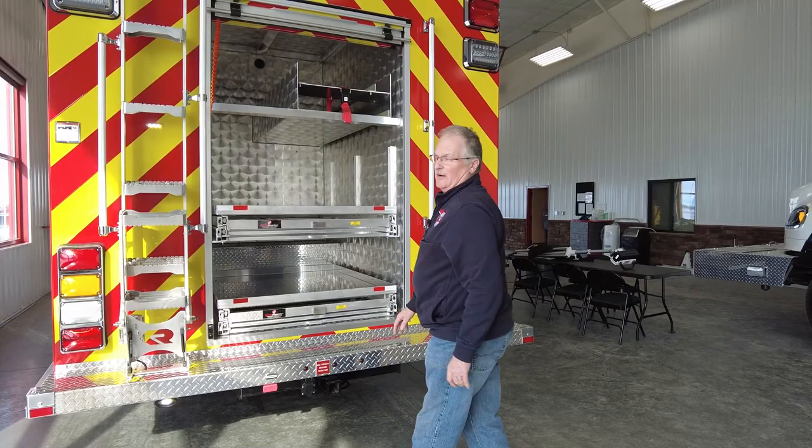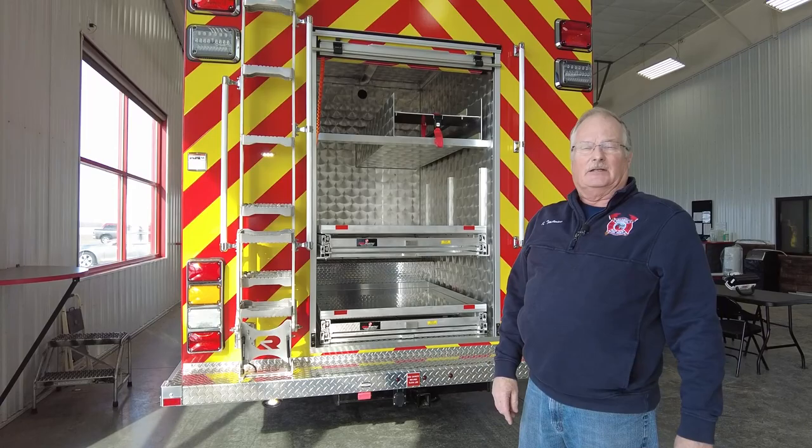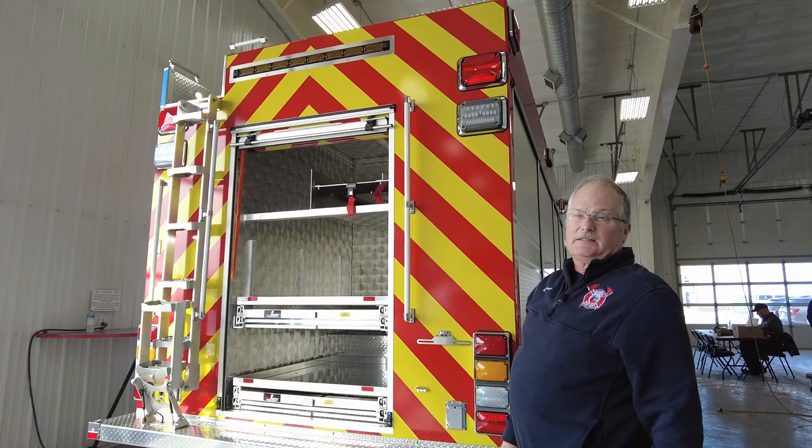This truck also carries ladders. If it gets used as a routine type of dispatch, we will carry our ladders up there — that compartment is for a 24-foot ladder and a 14-foot roof ladder. Also for traffic, we have an aero bar at the top which will help us mitigate moving traffic at an accident scene. Very important.